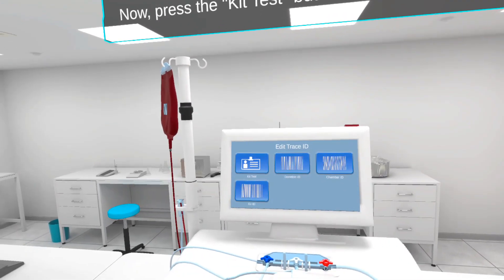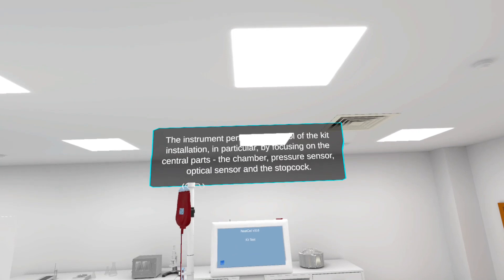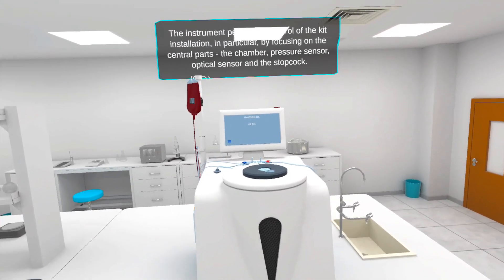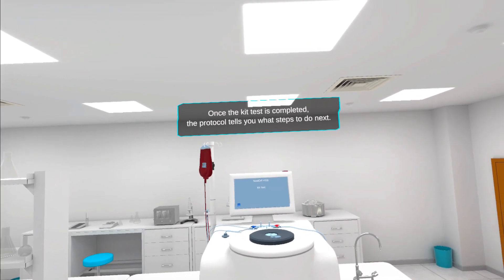Now, press the kit test button to start the kit test. The instrument performs a control of the kit installation, in particular by focusing on the central parts: the chamber, pressure sensor, optical sensor, and the stopcock. Once the kit test is completed, the protocol tells you what steps to do next.